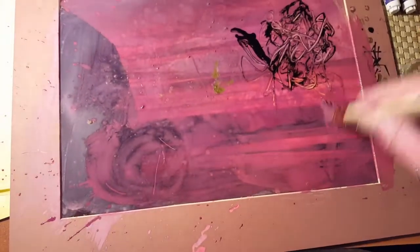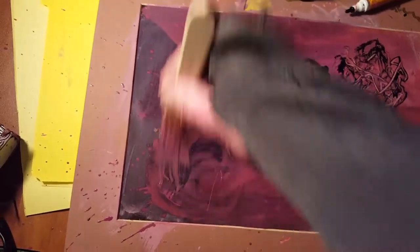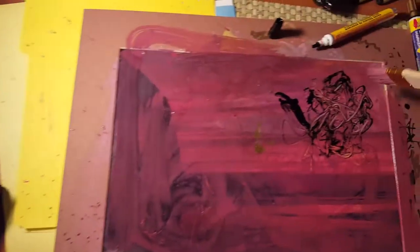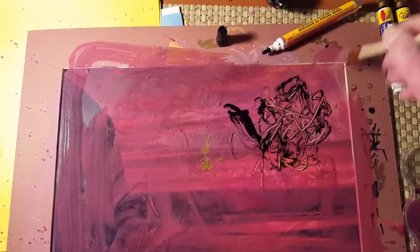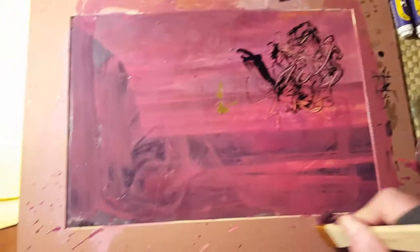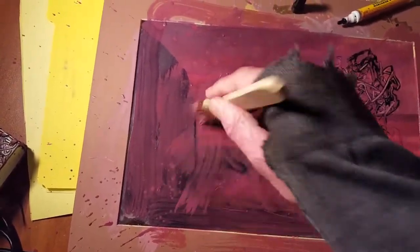Sorry, I'm not keeping this steady — I'm holding this with one hand; I don't have a camera person. Fiori Enterprises can't afford that. Fiori Enterprises can barely afford tile paper, so that's why I go to Goodwill and buy my supplies and stuff.